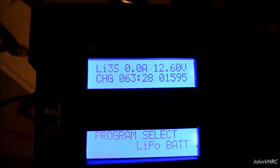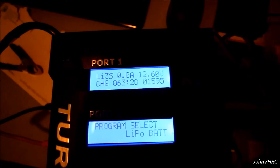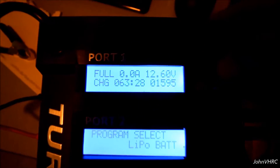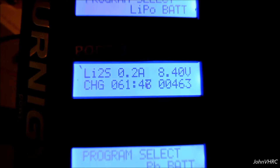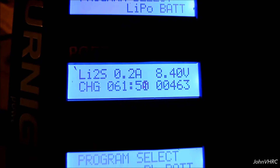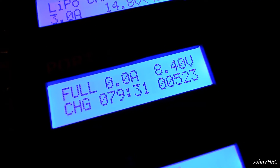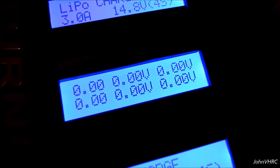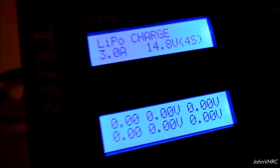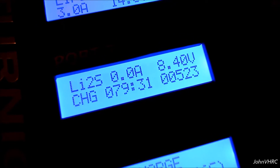The 3S pack just finished. You can see here it says full — how long it took, and how many milliamps it took in the bottom right corner. If you push the plus button, it'll tell you each cell. So you can see it balanced them very well. This 2S pack is still going — here's where we're at. It's got to be getting close because we're down to 0.2 amps. It's got an interesting beep when it finishes too. There you go — done. Now it won't show balance because I don't have the balancer plugged in, since this battery is not a balanced-type battery. There it is — that's how long it took and how many milliamps to put in. Awesome. Charger's been working great.